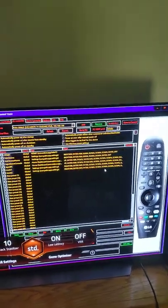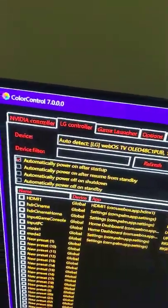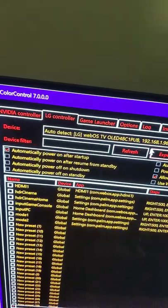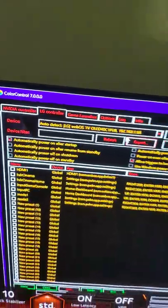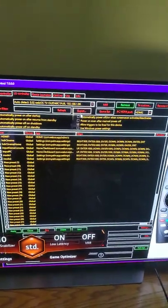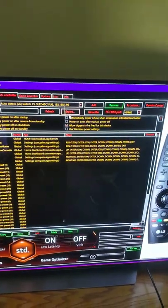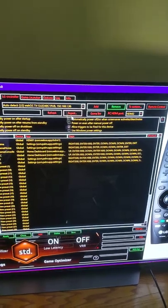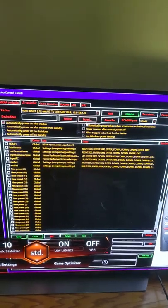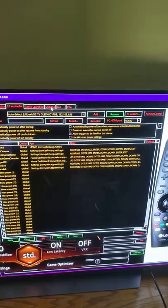This is Part 2 from my previous video where I showed how to get this app, how to use it, and why it's useful. I ended the previous video before showing the service menu because the service menu has personal information — your IP address, the serial number of your TV — so that's why I have the cell phone in my hand. That's the only thing I'm not going to show.